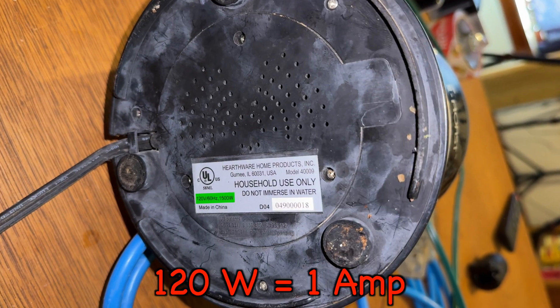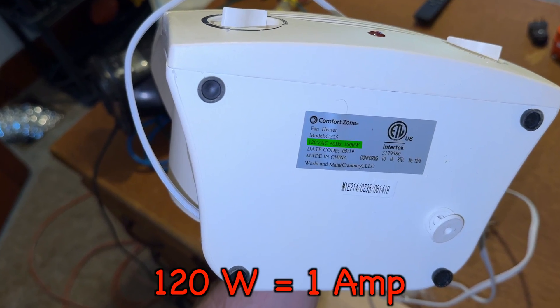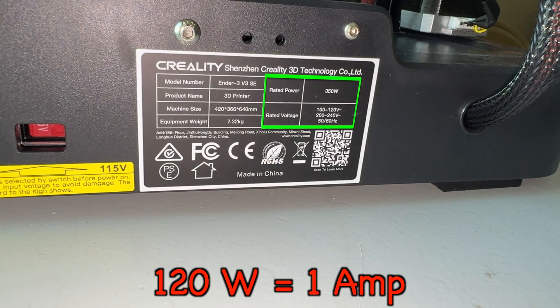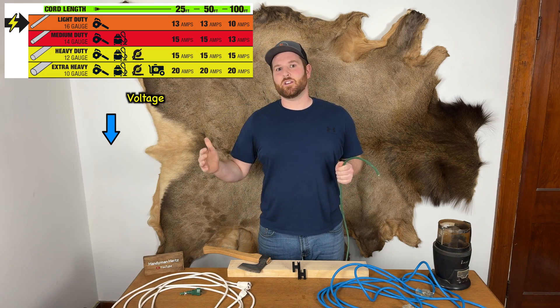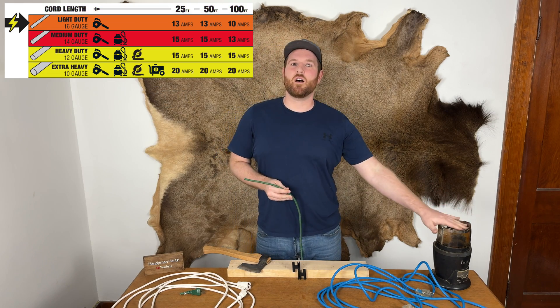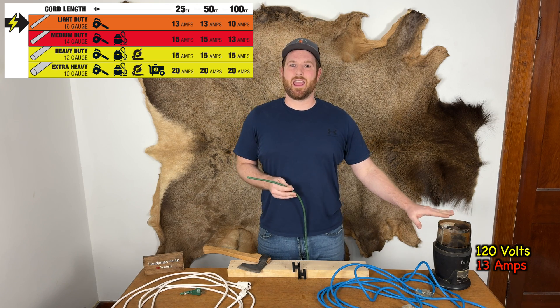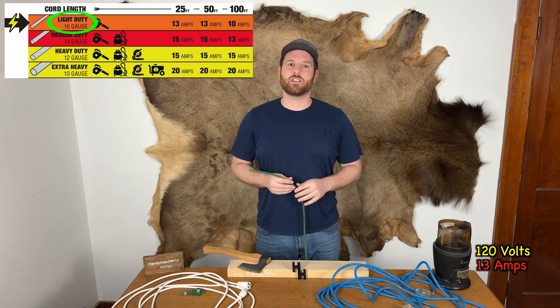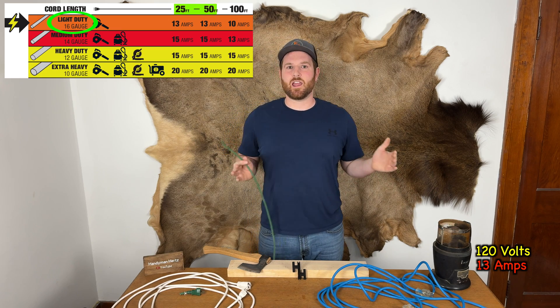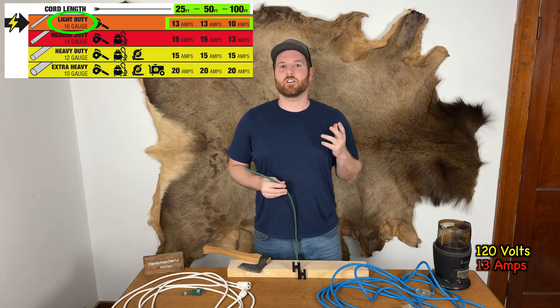Every device shows somewhere how much amps it draws and how many volts are required. The length of the cord is crucial because the longer it is, the more the voltage can decrease due to resistance. For instance, imagine you have this coffee roaster right here that needs 120 volts and 13 amps to operate correctly. If you use a cord with a gauge that is too small, or the length too long, it won't deliver the necessary amount of electricity.